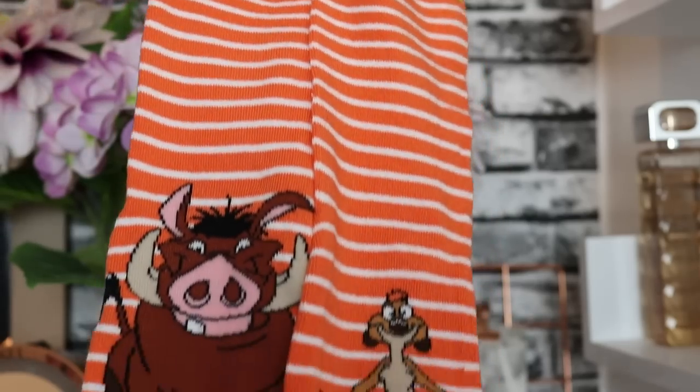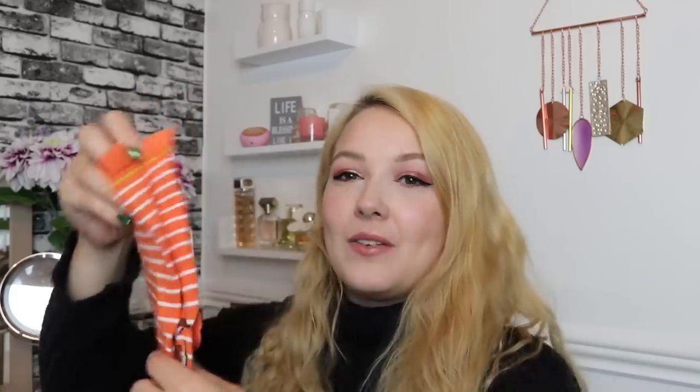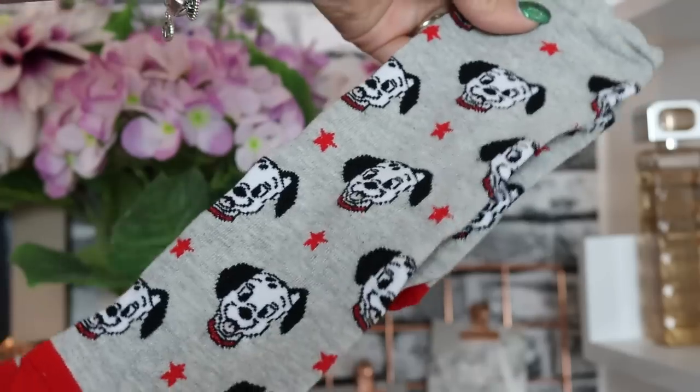Day number eight — we've got Timon and Pumbaa socks. These are probably better than last year's. I feel like these designs are so much cooler than last year's — I still love last year's, but these ones are just so cute. They've stepped up their game this year, well done Boots.